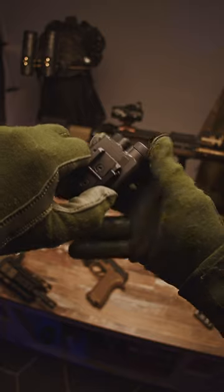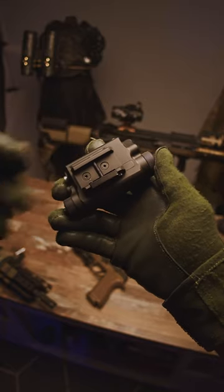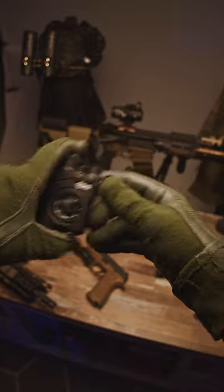Then I reached up to the unit and it wiggled — I could feel it moving. So I'm thinking these screws here are loosening up. I'm going to pull them out, throw a little Loctite in there, torque it back down, and see if that solves it. I'll shoot another thousand rounds through it and let you know what happens.